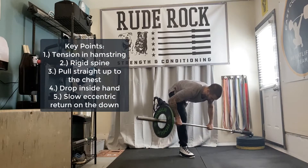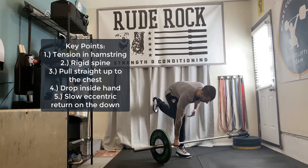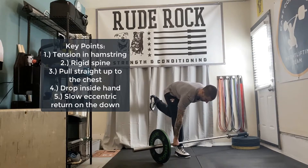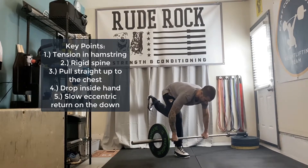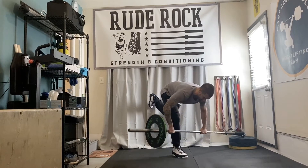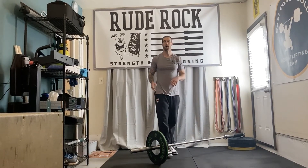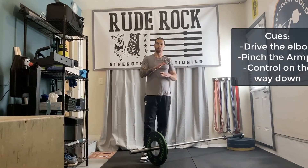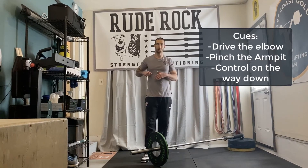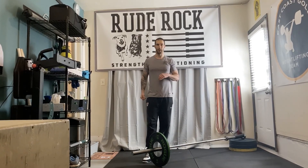From here, I'm gonna pull straight up to chest, drop the inside hand, and then nice slow eccentric return on the way down. All of our single leg hinge principles are applied — long hamstring, rigid torso. On the row aspect, I wanna think drive the elbow, pinch the armpit, and then control on the way down.